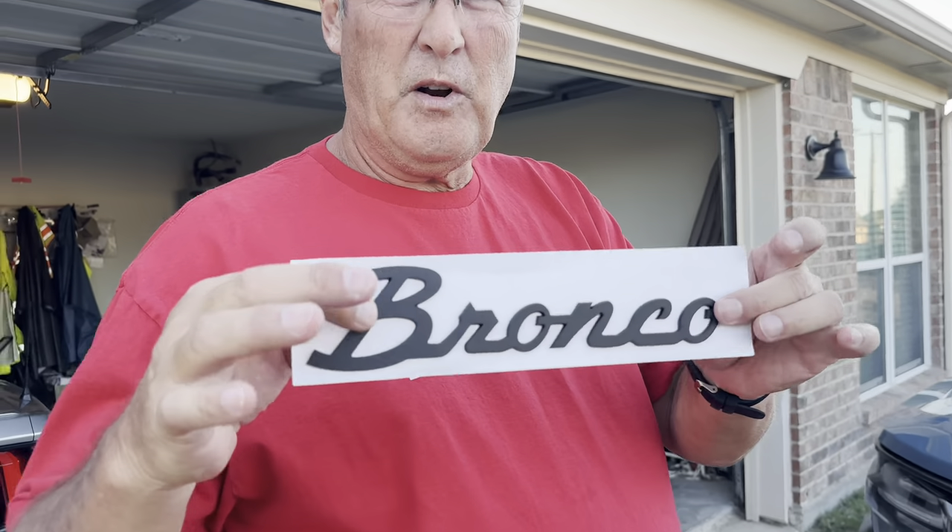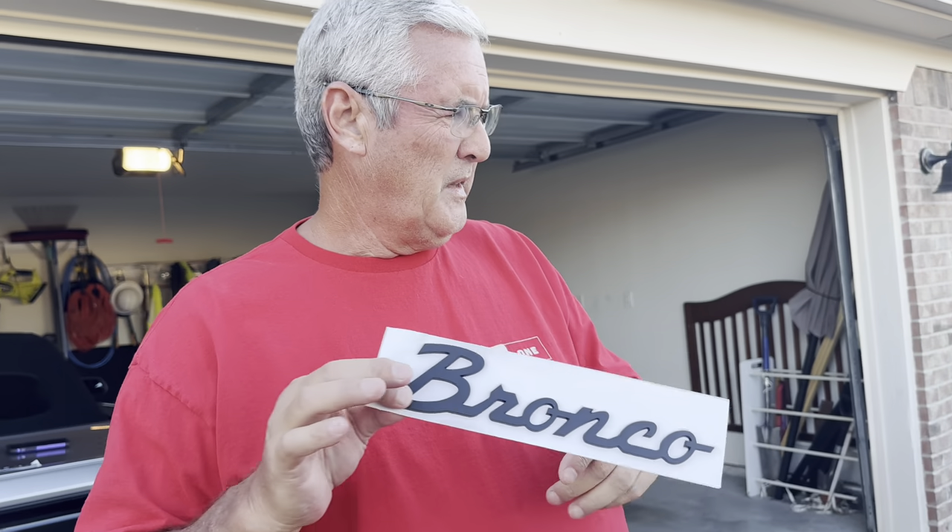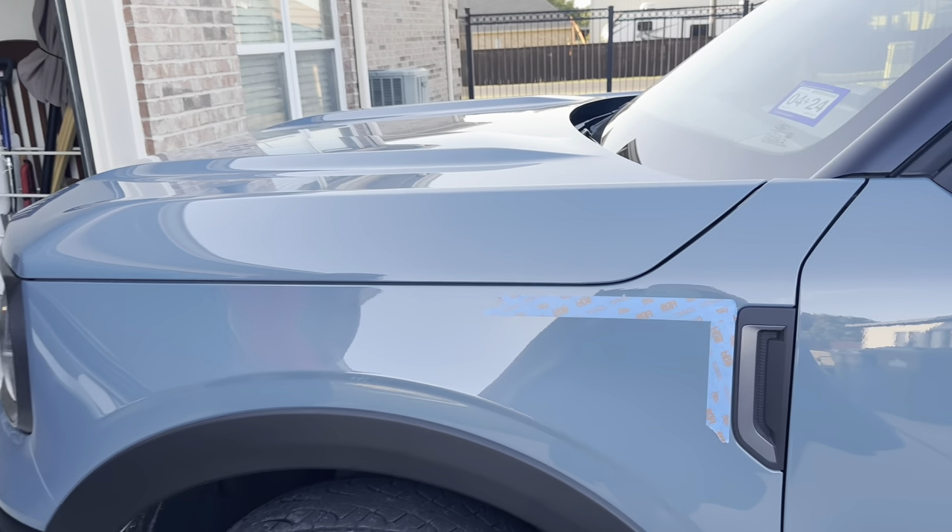Got a new addition for our Bronco Sport — it's a little Bronco logo emblem. We're going to put it on each side of the vehicle.